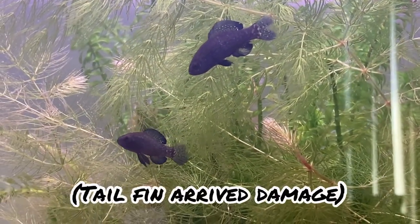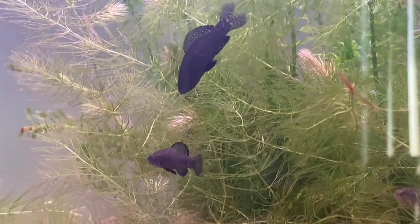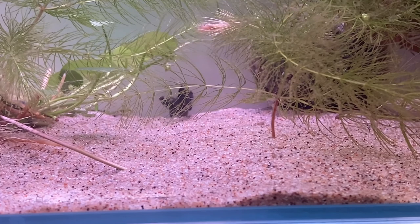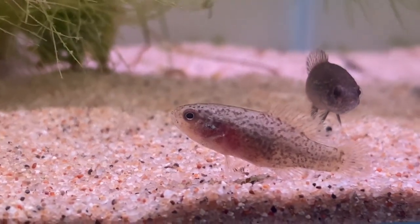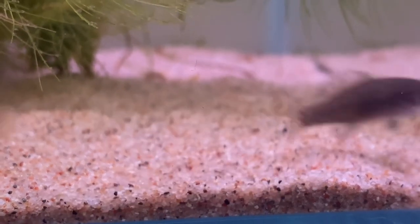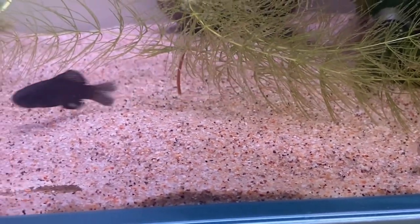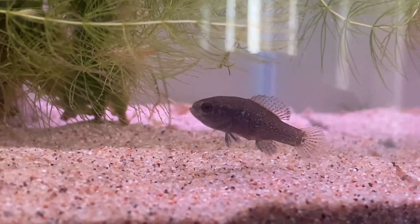As for temperament, they have quite the attitude. Males create territories and will chase any other male or non-gravid female who comes close to their vicinity. Even the females fight. Don't let this intimidate you though — although these skirmishes happen so quickly and appear so violent, I have yet to see any damage, and from what I've read, there rarely ever is.